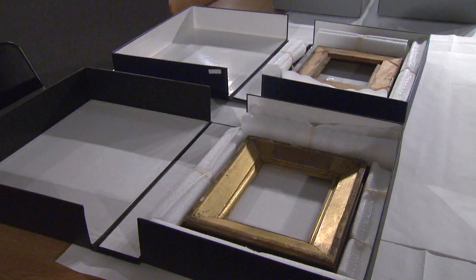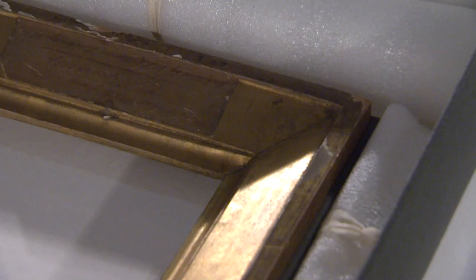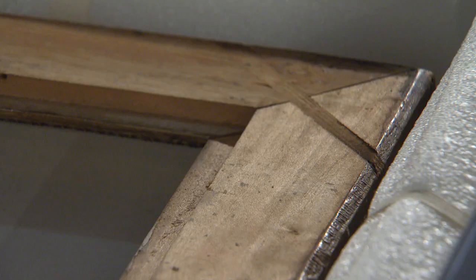Up until this point, no one has really ever investigated the frames used for the Niépce photographs. It does shed additional light on the way that Niépce produced these photographs and also the way they were subsequently transported and presented. This project between the Getty Conservation Institute and the National Media Museum provides a perfect opportunity to examine the frames in more detail. One finding is that we have a mixture of English and French frames.